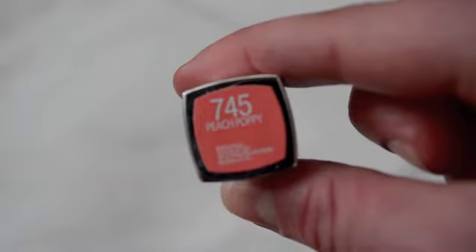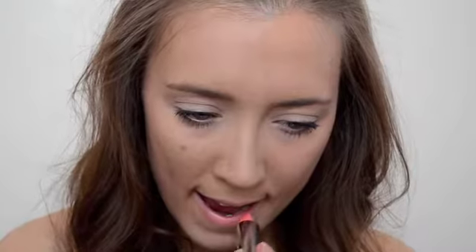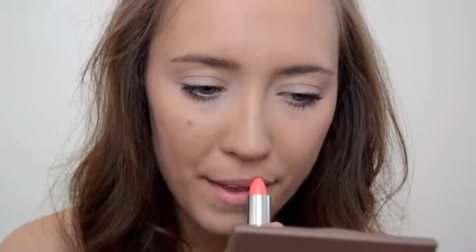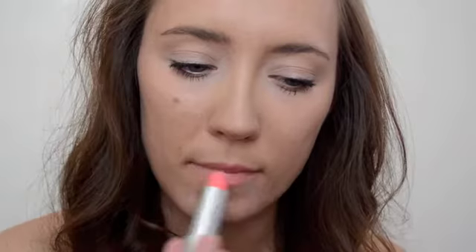To finish the look I'm using the Maybelline Rebel Bloom lipstick in Peach Poppy — it's just an amazing peach color. It's perfect for spring, so creamy and moisturizing, and I am just in love with it. I definitely need to get more from this Rebel Bloom collection.